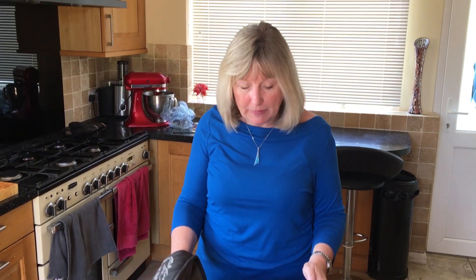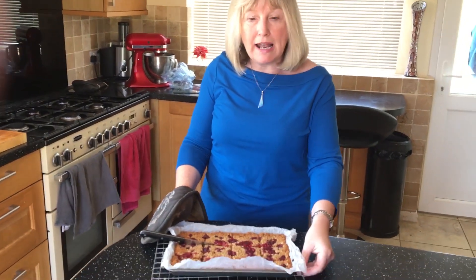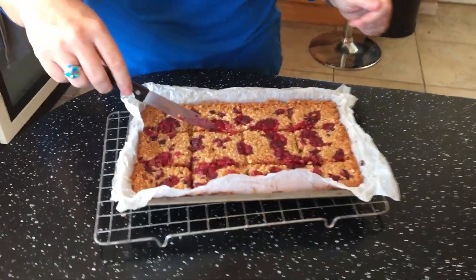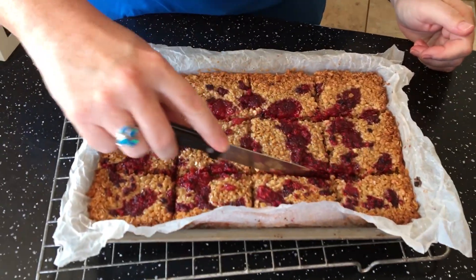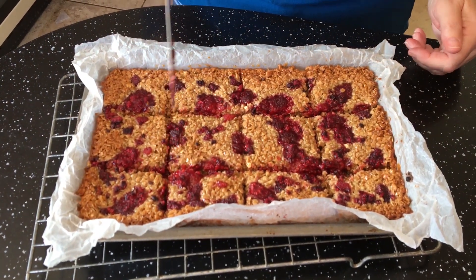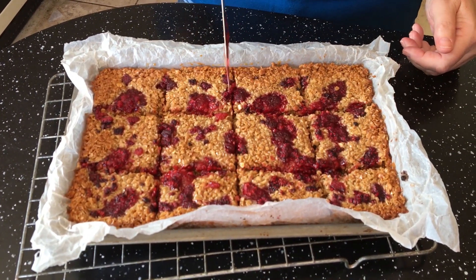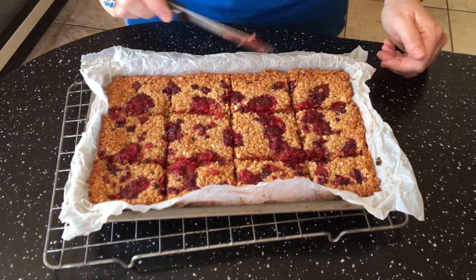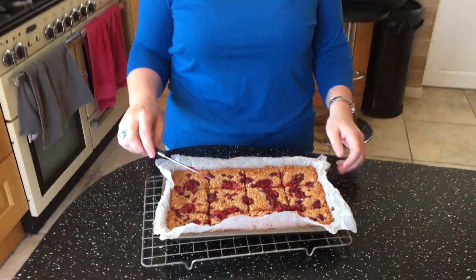So these have just come out of the oven after 25 minutes. Pop it onto a cooling rack. Then before they've actually cooled, if you slice through — they're still soft at the moment — it makes it much easier for cutting later on. They should cut into around about 12 flapjacks, and then we're going to leave these to totally cool.